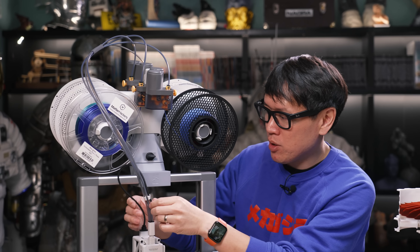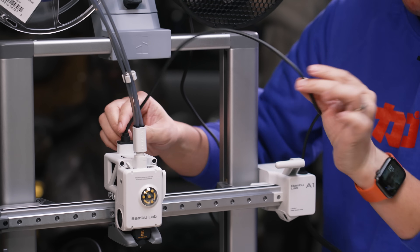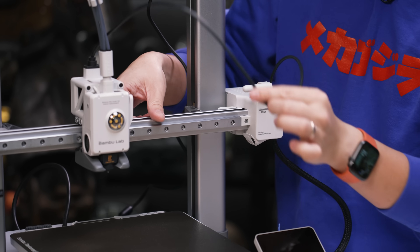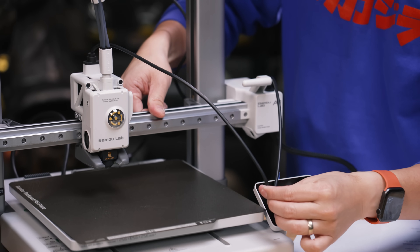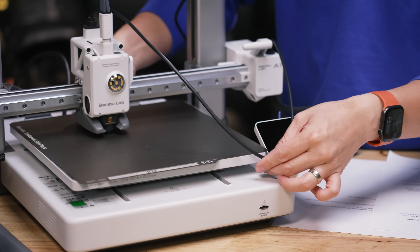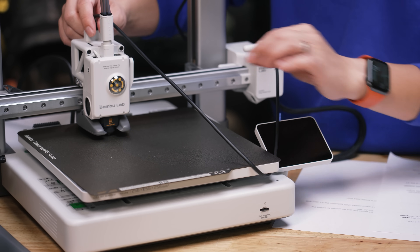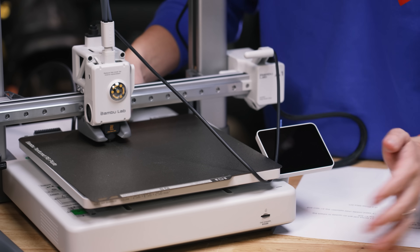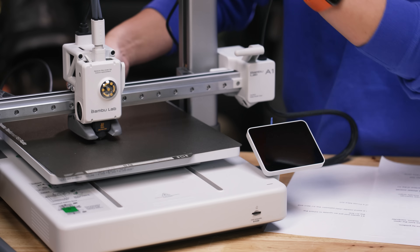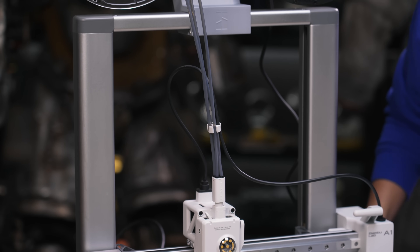One quirk unique to this printer: be mindful of the power cable that goes to the extruder. It's not part of the setup process, but if you don't have it secured, it's very easy for the cable to catch on the print bed as it's printing. It happened a couple of times — thankfully it didn't damage the printer or tear the cable off, but the prints failed and there was misalignment along the Y-axis.